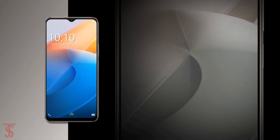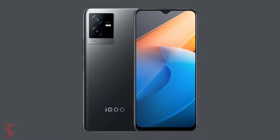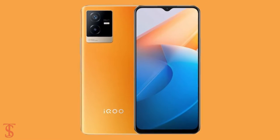The smartphone is set to go on sale in China starting from September 1st in Black Mirror, Blue Eyes, and Blazing Orange color options.